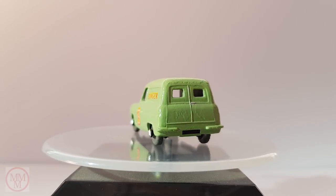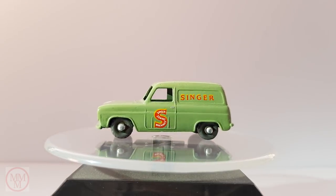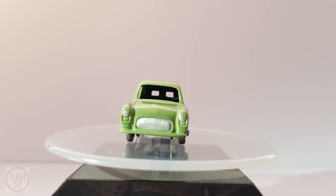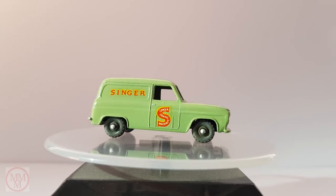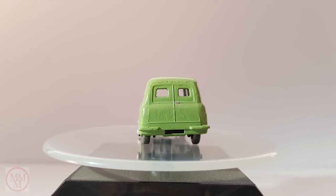This is what it looked like when I'd finished it. I do wish I had painted the rear bumpers silver. All in all though a nice looking model with part of its charm being its simplicity.